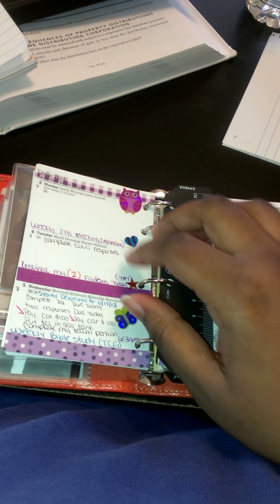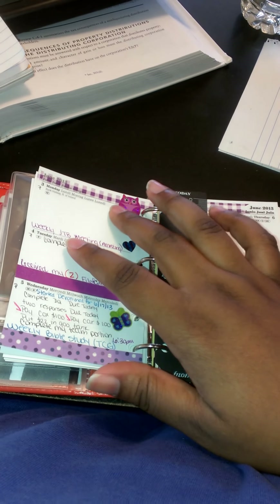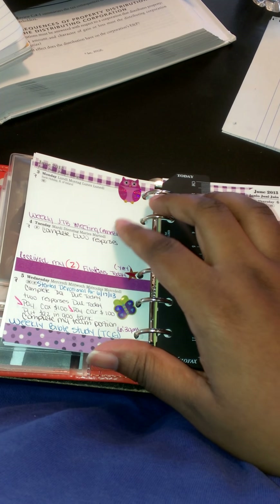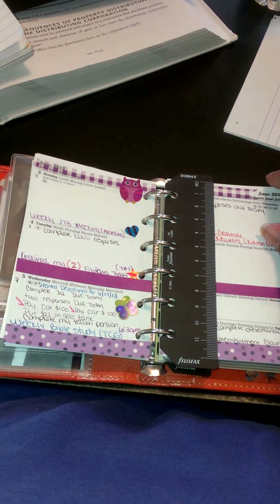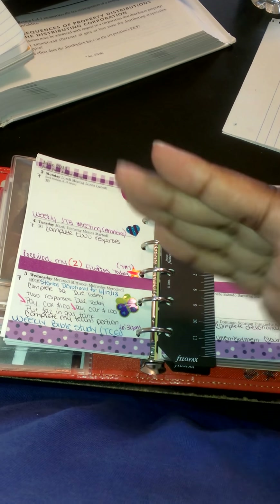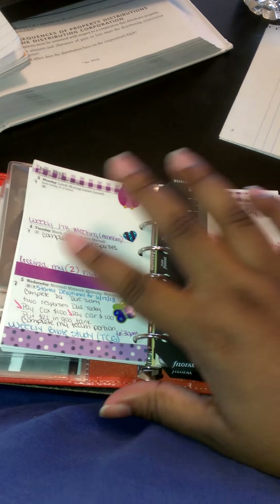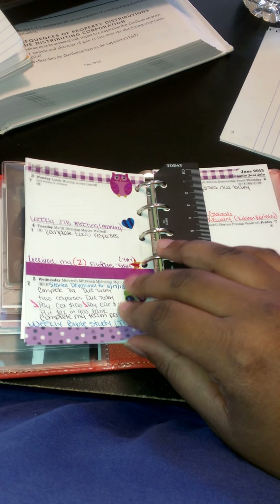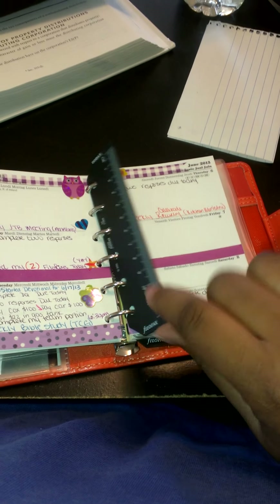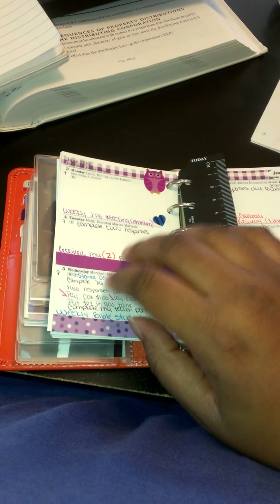This is the basic decoration I decided to do — I did some washi tape. The ones at the top and here came in the thicker roll, so I took a suggestion to put it on a piece of paper and cut it with my paper trimmer just to make it a little thinner so it wouldn't block my writing space. This other one came in this size so I decided to use it at the bottom. I really just wanted to use a purple theme for this week.